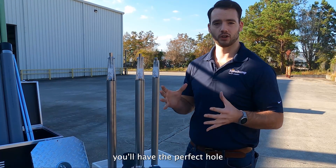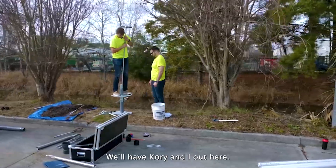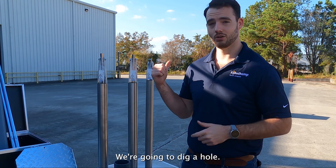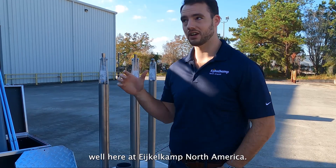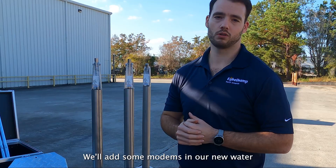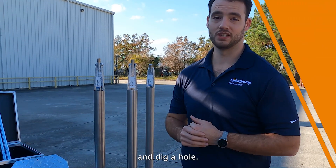A lot of the time you'll have the perfect hole to place a well. In subsequent videos you'll see just that — Corey and I, and maybe Noah from the warehouse, will dig a hole and place a monitoring well here at IcoCamp North America. From there we're going to add some divers, some modems, and our new water quality sensor as well. So stay tuned — I'm really excited to get out and dig a hole.